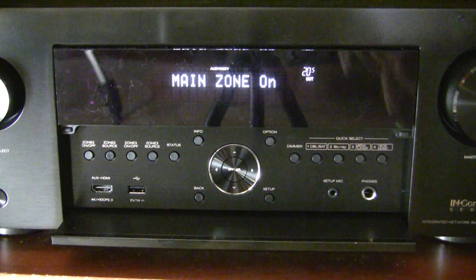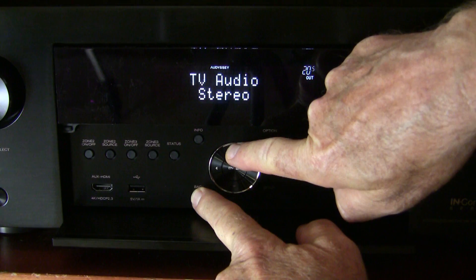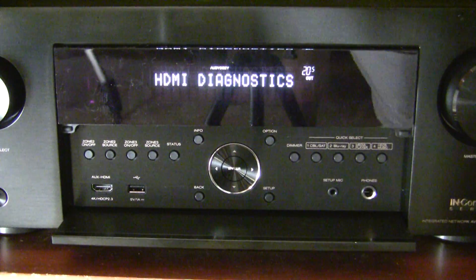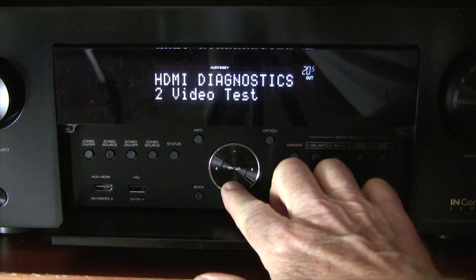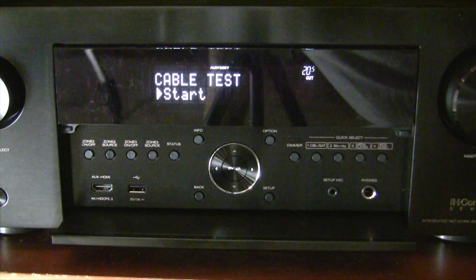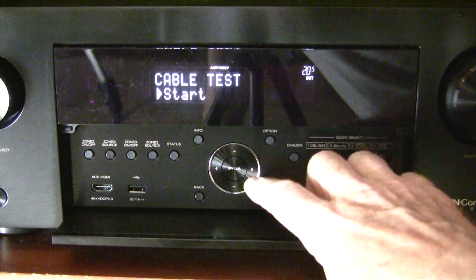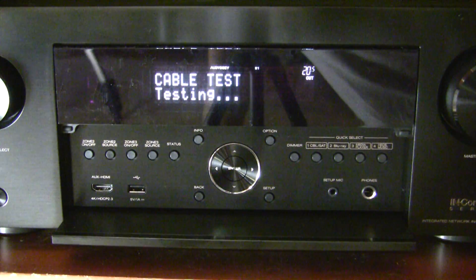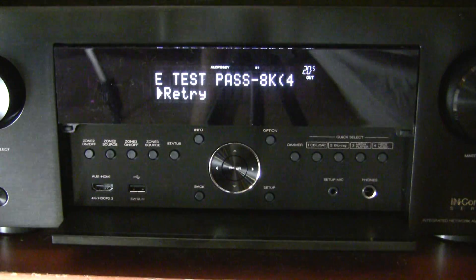We powered it back on. I'm going to push back and up arrow simultaneously for three seconds — back into HDMI diagnostic mode. It's doing the hardware check. We go down to cable test and try it again. Connect the cable — yep. It's taking longer, that's good — it passed!